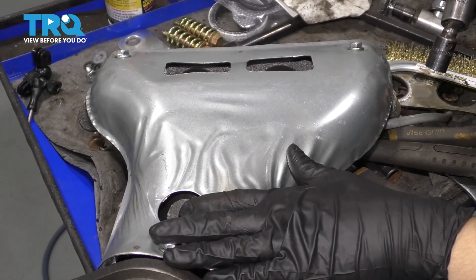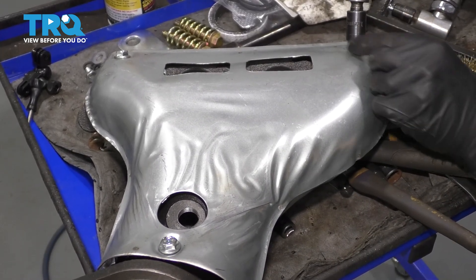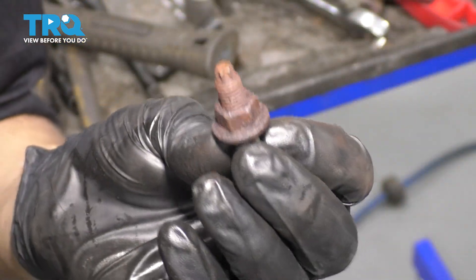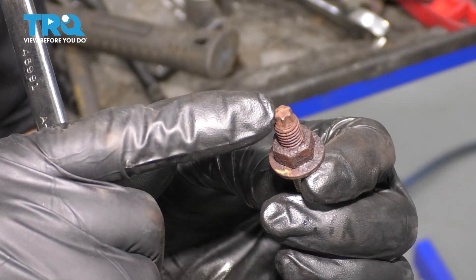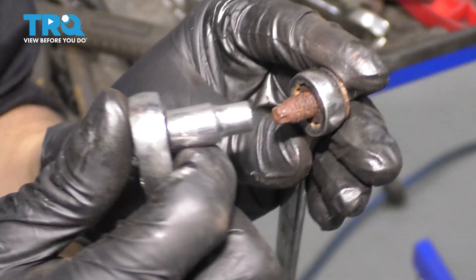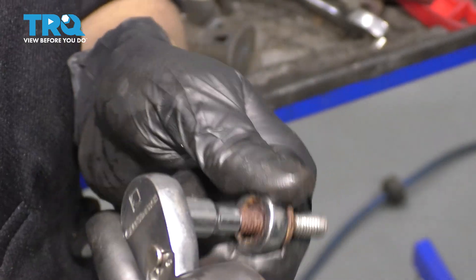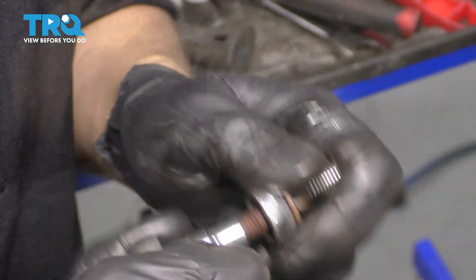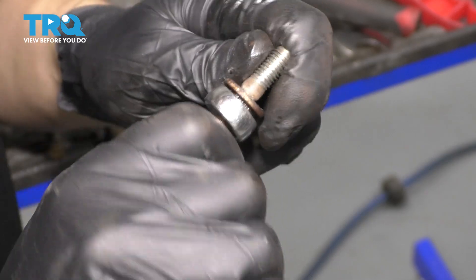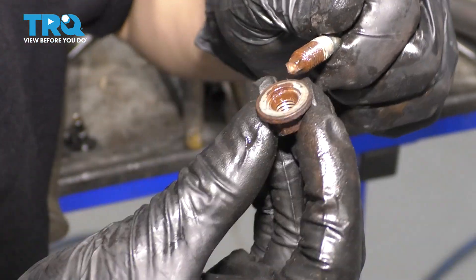On this new manifold, we have to remove the upper shield so we can access the mounting bolts. These are all 12-millimeter bolts just like the originals. Set this aside and now we can install it. One more thing before we install the manifold: the stud that came out has an inverted Torx head that fits an E7 socket. Put a 12-millimeter wrench over the nut, then with your E7 socket, thread the stud — that will spin the nut right off. Work it back and forth if you have to, and by the time you get to the end you should be able to do it by hand.